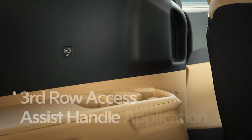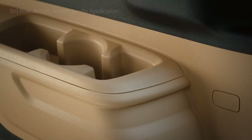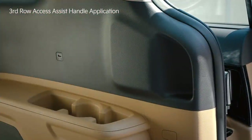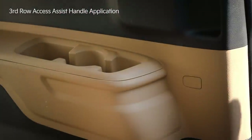In the fourth generation Carnival, assist handles were made with foam to help third row passengers access the vehicle. When boarding, you can get in comfortably by grabbing the recess in the third row wall. When getting out, the armrest can support you as you exit the vehicle.